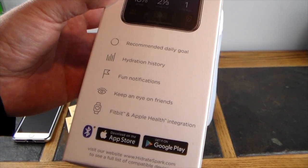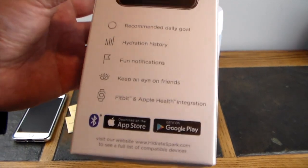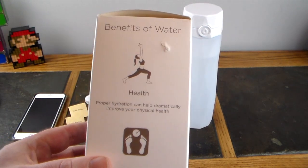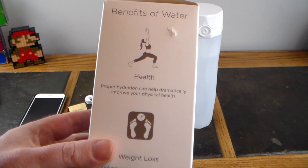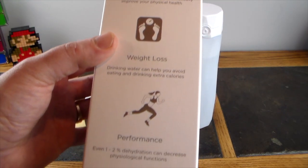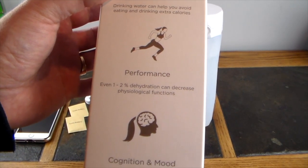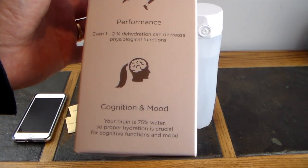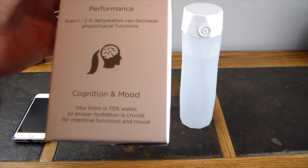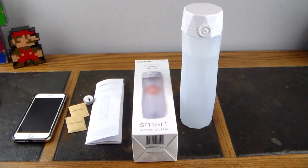The app features include recommended daily goals, hydration history, fun notifications, keeping an eye on friends, and Fitbit and Apple Health integration. It works on both iOS and Android. The box also highlights the benefits of water: poor hydration affects physical health, weight loss, and performance. Even one to two percent dehydration can decrease psychological and cognitive functions — your brain is 75% water.